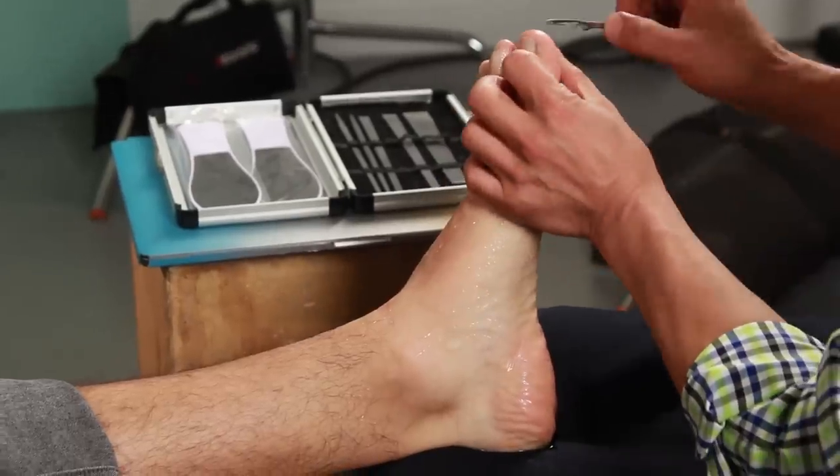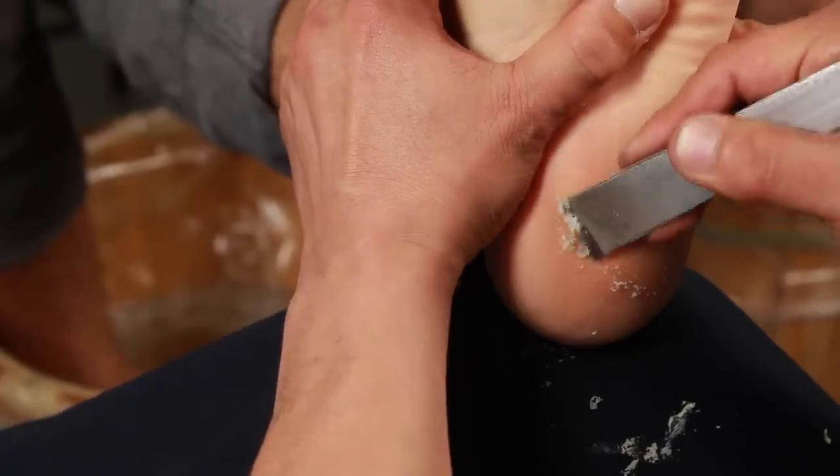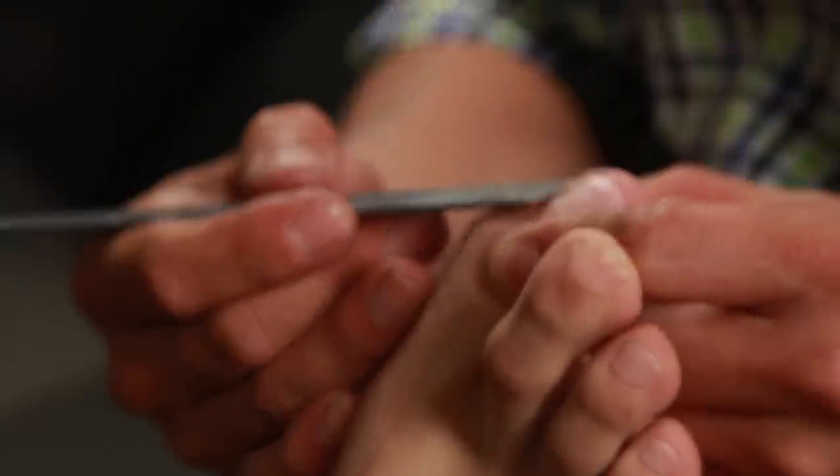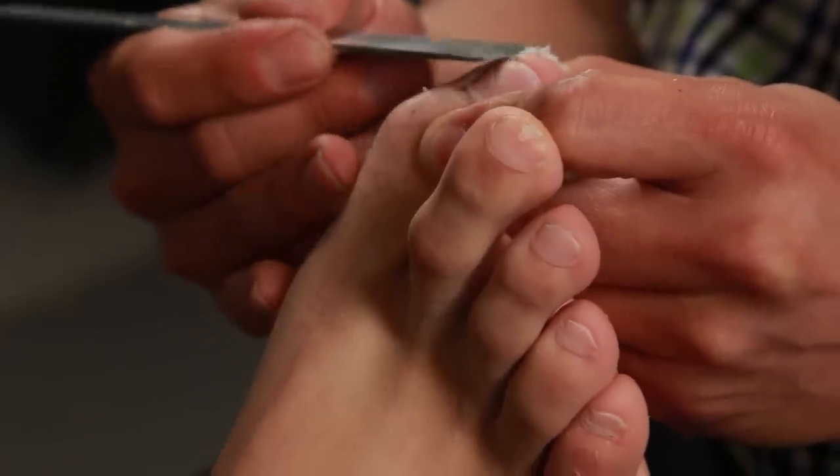Oh man, he's taking a file to this thing. Okay, that's not bad. He started with the small one and he's like, no, I need the big boy for this one — he's going up in tool size. This is absurd how much is coming up. I'm gonna have some new feet after this. I don't even feel this one. He's real surgical with this thing, let me tell you. I'll give you 50 bucks if you just take that with your pinky and eat it.